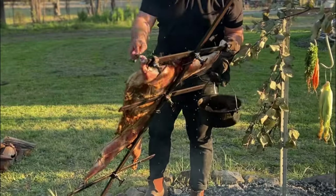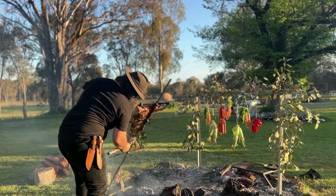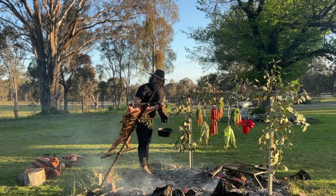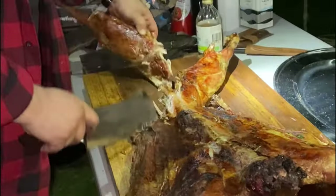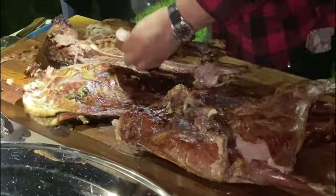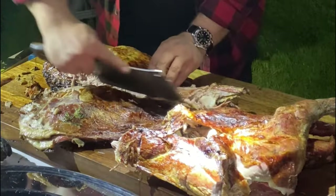Once your goat is ready — internal temperature sitting at around 62 to 65 degrees Celsius — take it off and let it rest for a little while. While you're doing that, use some pliers to cut the wire off the goat and remove it from the asado cross. Then get a cleaver and carve it out — some of it I like to pull, some I like to leave as whole cuts — and put it all on one big platter for everybody to share.